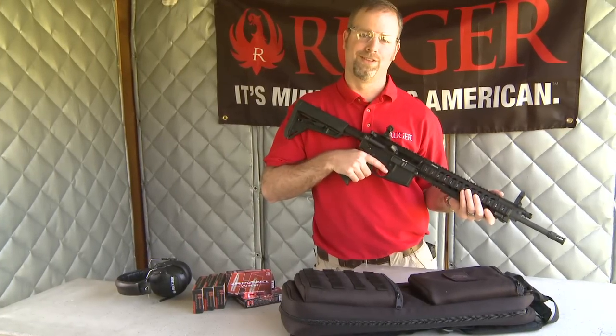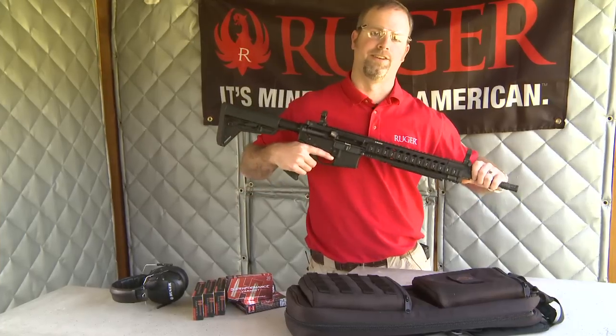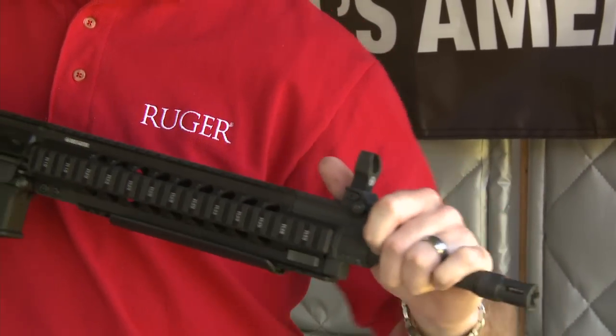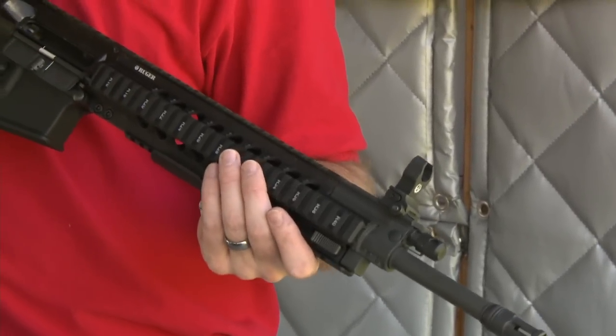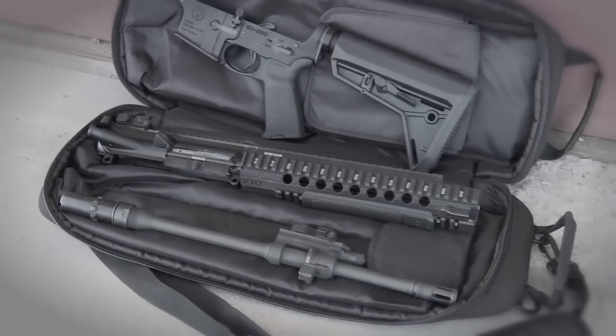Ruger is proud to introduce the new SR556 Takedown, a twist on the standard SR556. The addition of a takedown barrel follows in our now long line of 10/22 Takedown and 22 Charger Takedown models. The ability to take the barrel off and break the gun into smaller pieces for easier storage, transportation, and even cleaning is a great addition to this line of products.